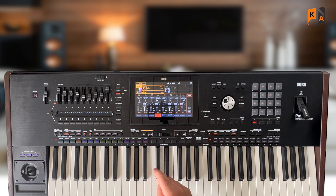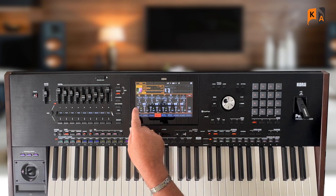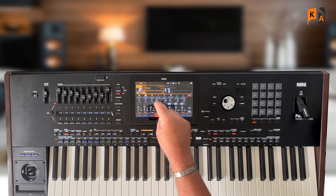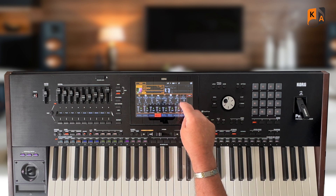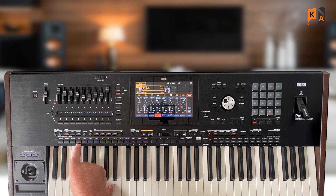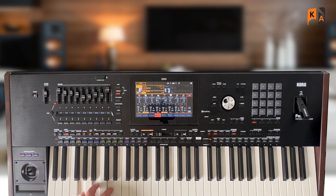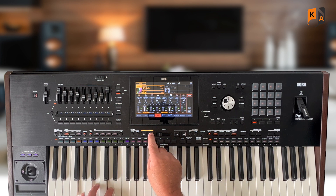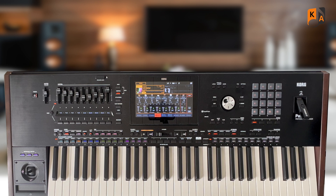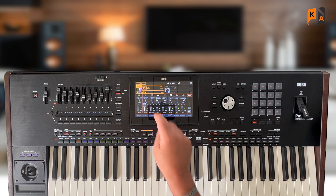If we go into our mixer and make sure we're on the style tab, let me unmute everything for a second. I'm going to play you the style — only on variation one — and this is what it gives us. A really nice 12-8 Ballad, but I don't want the drums, so I'm going to go to the drum column and mute that.